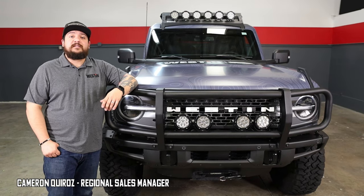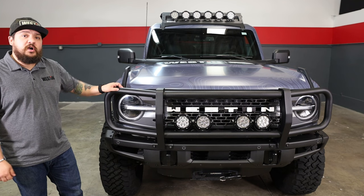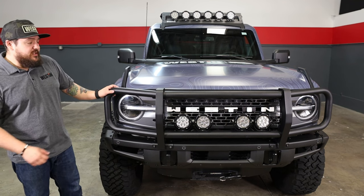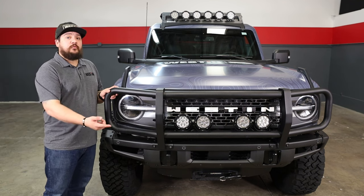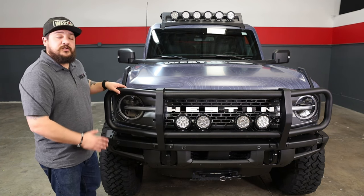What's going on guys, it's Cameron from Weston Automotive and SuperWrench. I'm here today to talk about our all-new XTS brush guard for the all-new Broncos. This works with the OE modular bumper and it is a direct bolt-on piece, so there's going to be no cutting or drilling involved.